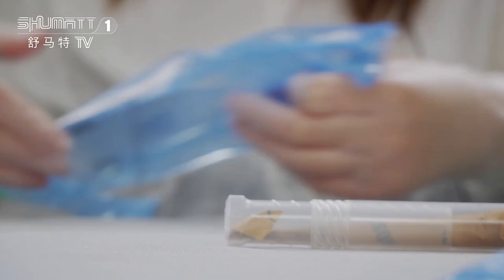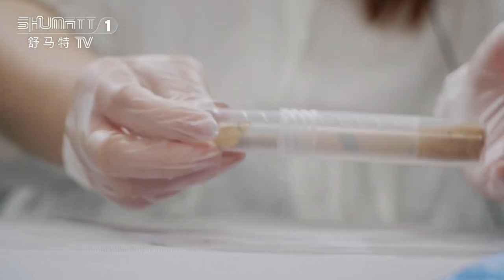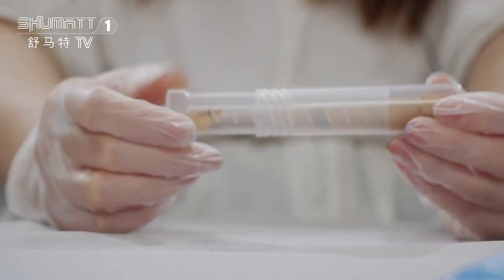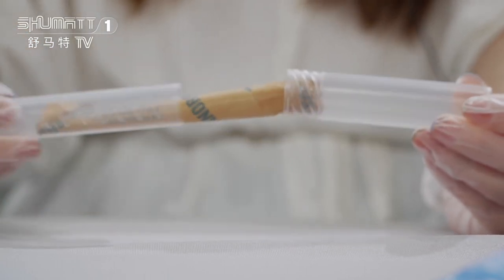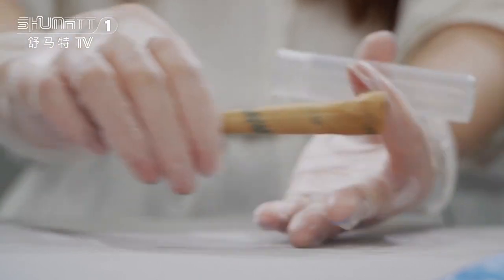Inside, you will see the transparent bottle. It's very hard and it can better protect the products during transportation. And you can roll it in this way, and then use oil paper to wrap it up.